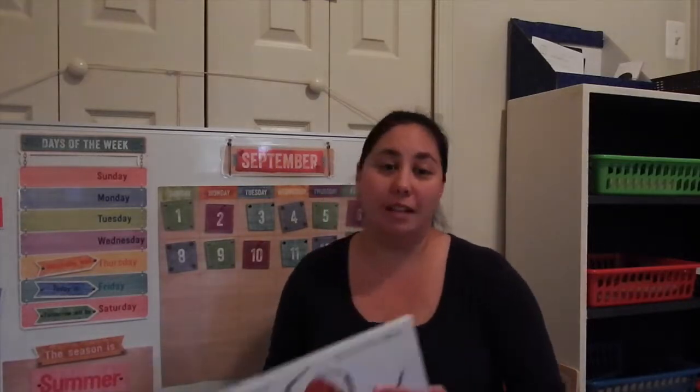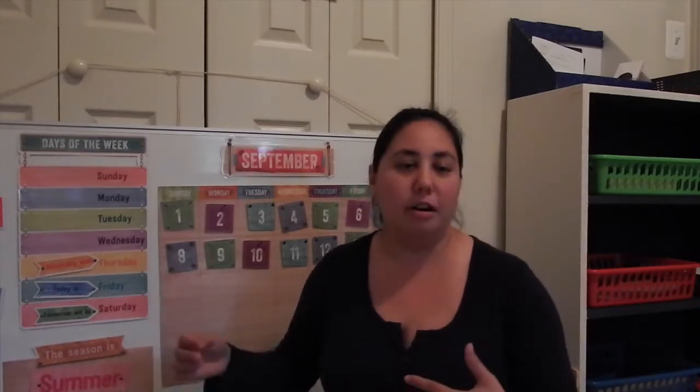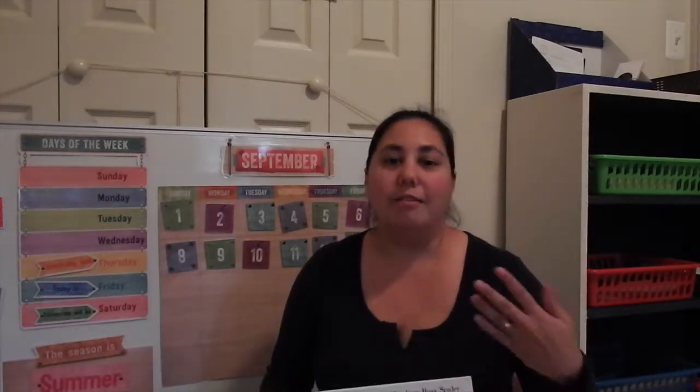After calendar, we do our read aloud. If you're using the curriculum, you kind of pick the order you want things. I just felt like this flows a little bit better for us — we start our day on the floor, we do calendar, we do our read aloud, and then I give her some table work. I read The Very Busy Spider, and from the curriculum I did the literature/poetry section and oral language — all the suggestions they give in those areas.